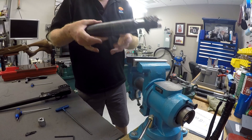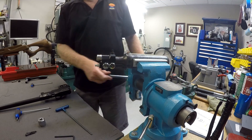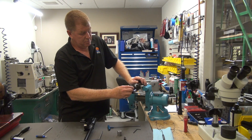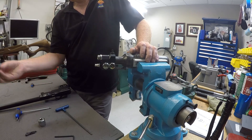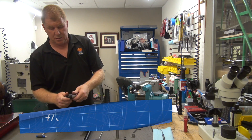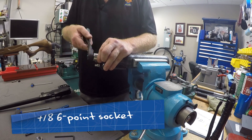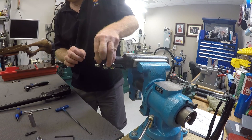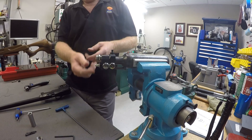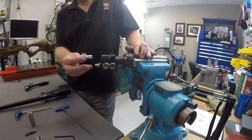Now we'll go ahead and turn this back around and remove the regulator. There's a cap here that is usually just really hand tight — it just doesn't have to be overly tightened. Something that will just come off — there we go. At this point we will take our seven-eighths socket and remove the regulator. The regulator itself comes out very easy. I'll usually use my fingers after loosening up because I don't want to put any marks on the valve body itself.